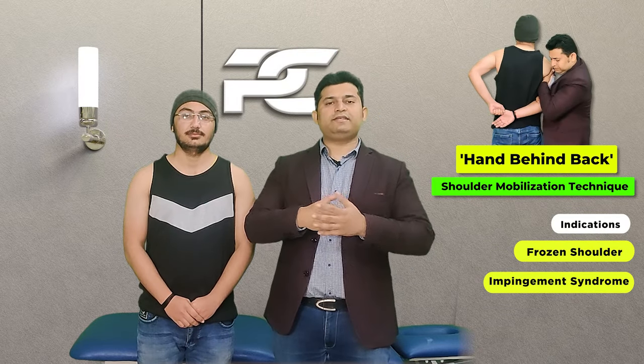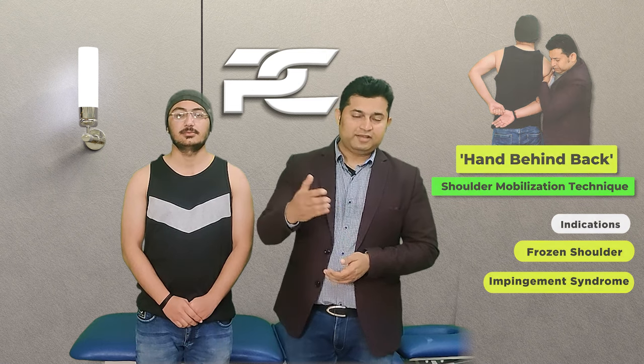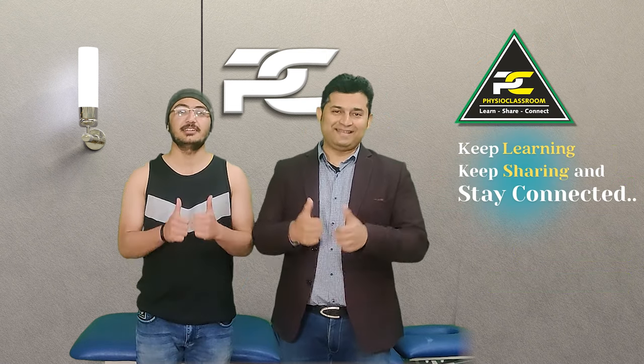Do try this manual therapy technique and provide us your valuable feedback. See you all in our next video — till then, keep learning, keep sharing, and stay connected.